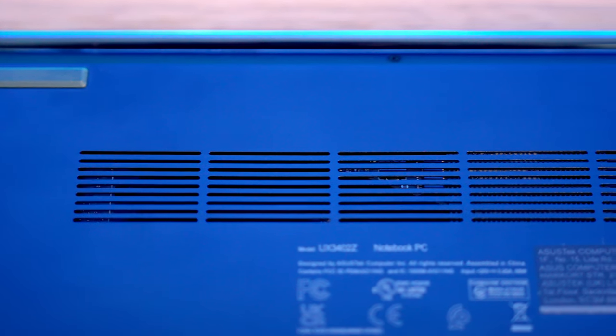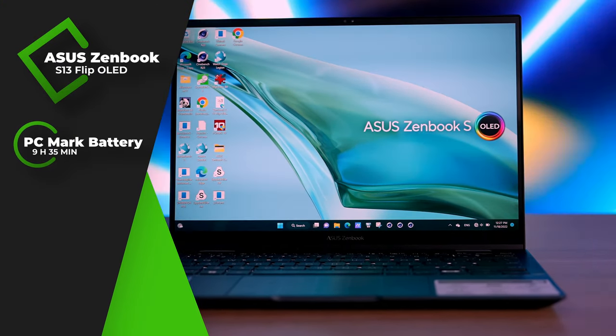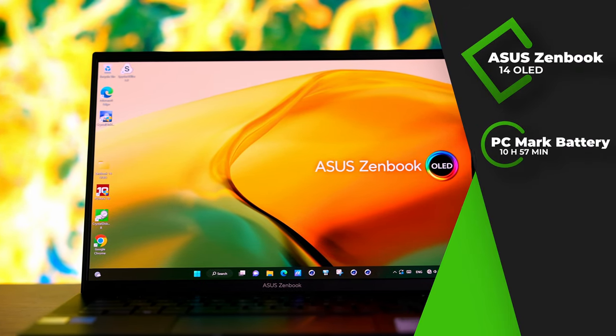An ultra portable isn't really portable unless it delivers the battery life to match, and in this area the two Zenbooks really shine. Despite only a 67 Wh battery, the S13 flip went for 10 hours in video playback at 150 nits. The bigger brother comes with a 75 Wh battery and we hit 11 hours. In short, both laptops will last you an entire transatlantic business flight or a full workday at the office without needing to reach for the 65W Type-C charger.